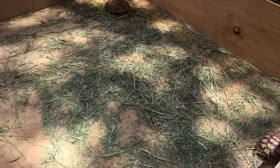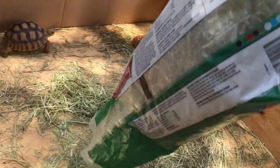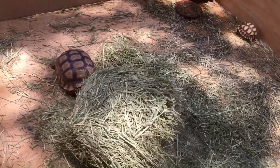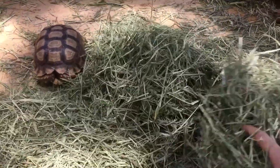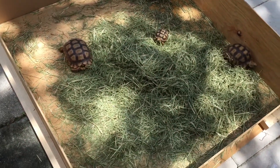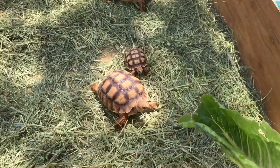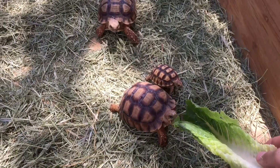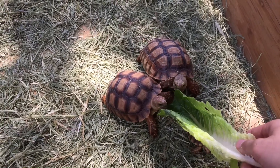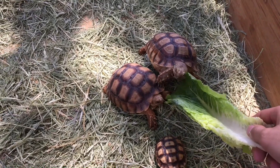Alright, so let's get that hay going. That's for now and I'm going to feed them. I got some lettuce for them today and they see it. I do feed them every day with different diets. Sometimes I feed them fruits too, mixed with some varied diet.